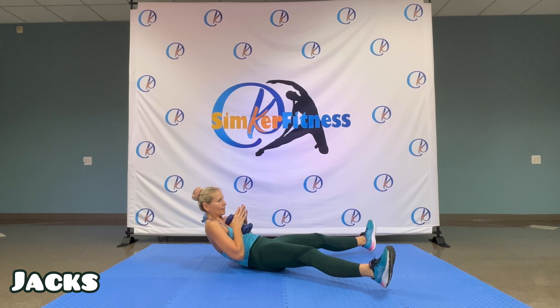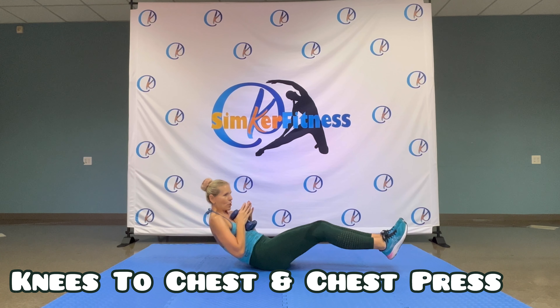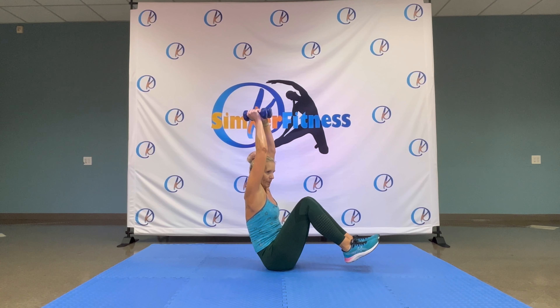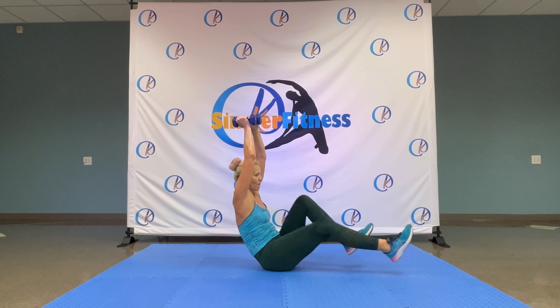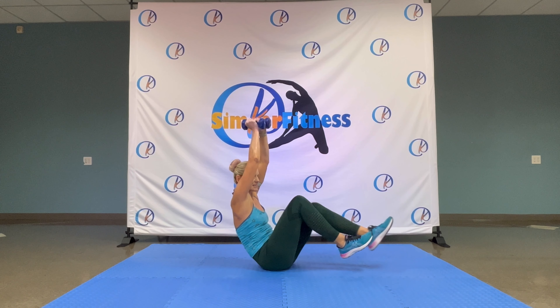Two, one. Turn your palms. Five, woo. I know, it feels awkward. Keep your elbows in place. Four, three, two, one. Release. Bring it down. Elbows slowly up and down.